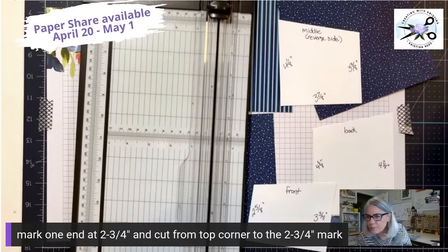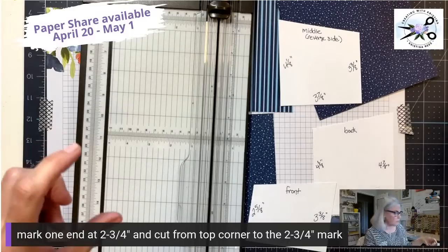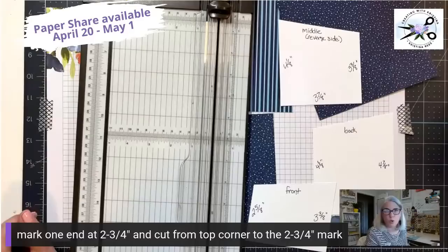Someone's asking: could you use 12 by 12 pieces? You don't have to glue anything if you use a 12 by 12 — what I'm doing is for people who don't own 12 by 12 cardstock in colors. If you have a 12 by 12, just mark it at 2 and 3/4 by 5, cut straight across, then score it at 4 and 8, and you'll be done. Good question!